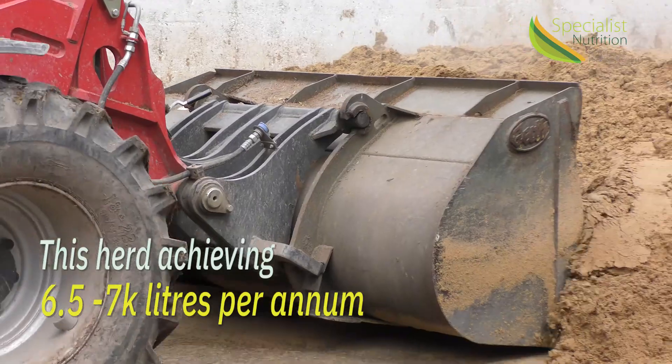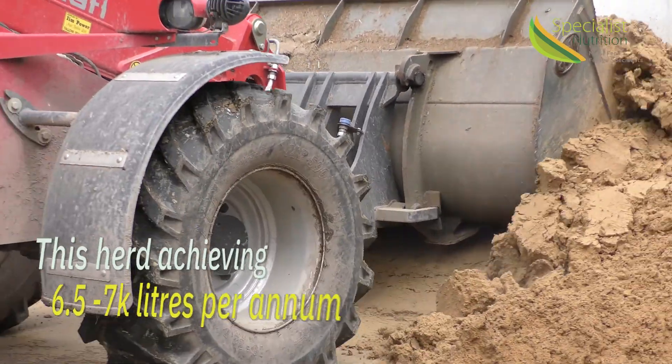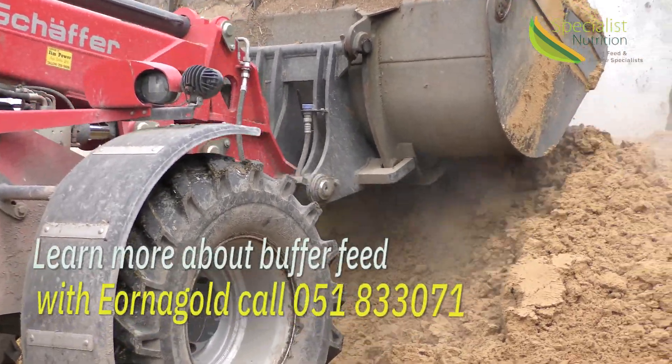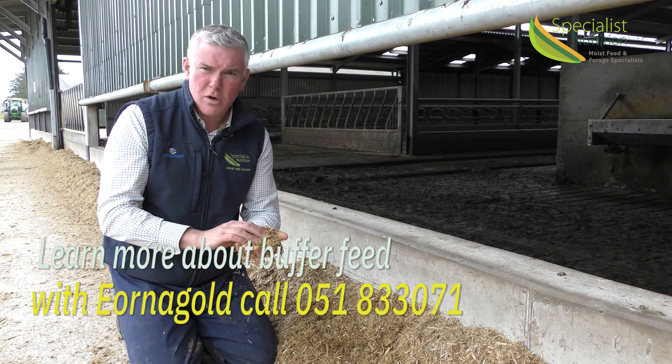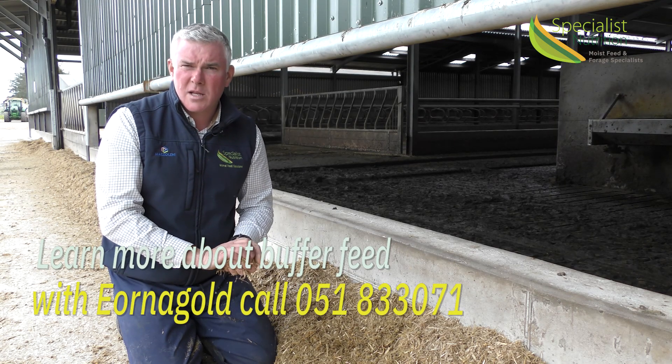This particular herd are doing about six and a half to seven thousand litres annually. If you want to find out more information about how to feed buffer feed in the autumn, or how to feed earner gold, please give us a call at Specialist Nutrition.